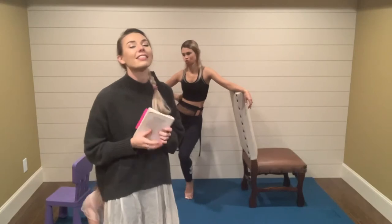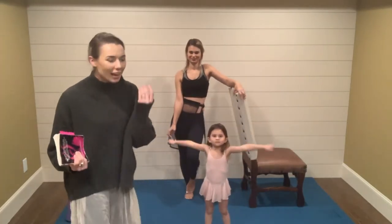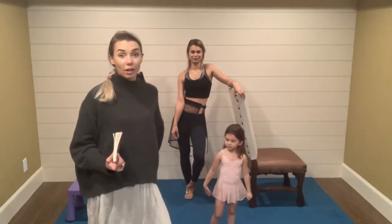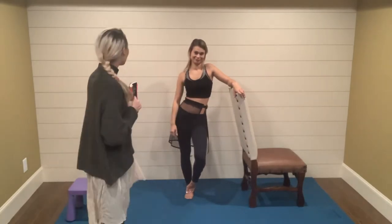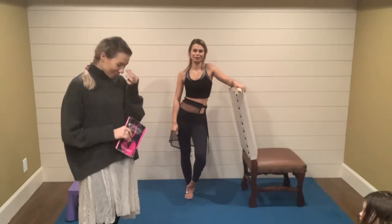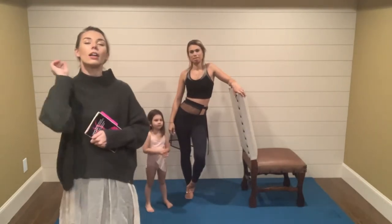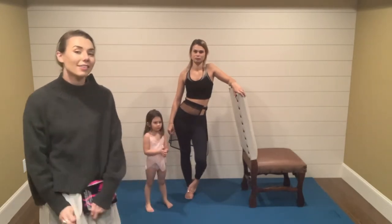So in lieu of the holiday season approaching, what most ballerinas are already preparing for is the Nutcracker — the week before Christmas. We're going to crack some nuts. I mean, the Nutcracker. I would also love for Kasey to know enough about ballet to teach her a small little Nutcracker combo, because that's what it is — the Nutcracker.